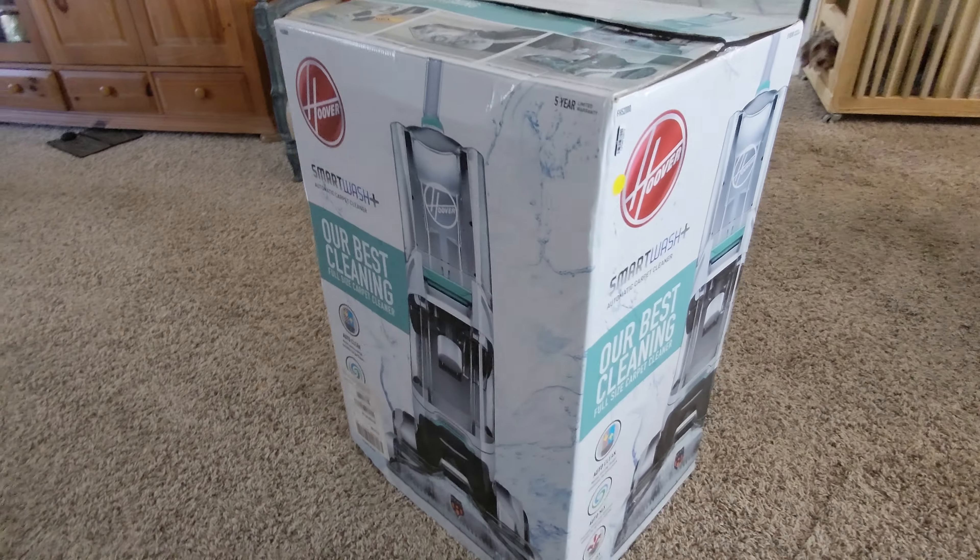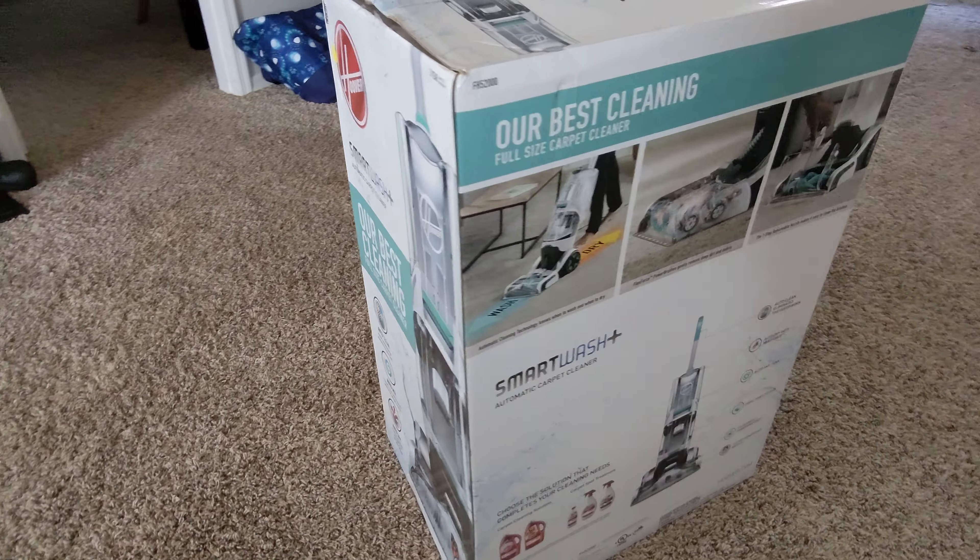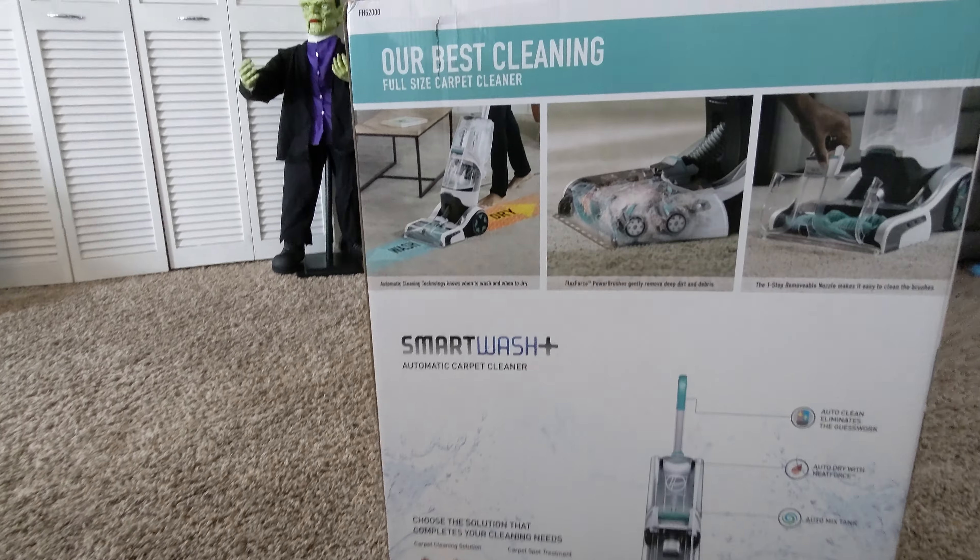I purchased this Hoover Smart Wash Plus with the intention of using it to clean the floor on my lanai or patio around the pool area because it's pretty dirty.